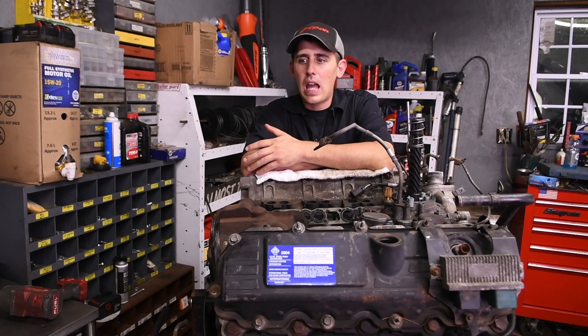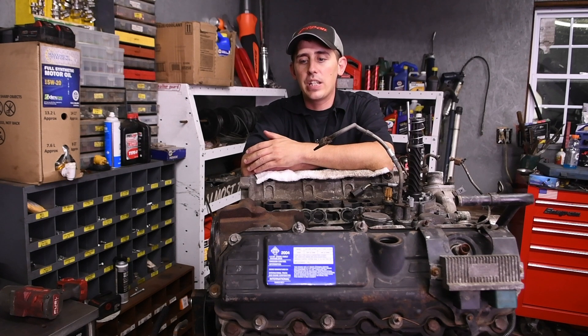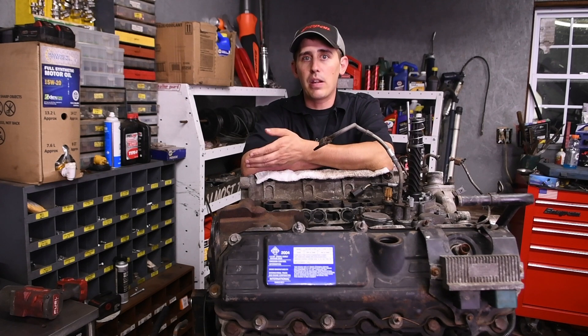Some other odd things that can cause a no-start: a plugged exhaust — rare but it can happen — and EGR valves stuck open. A stuck-open EGR can cause the truck to start and stall repeatedly, or not start at all because it's just recirculating its own exhaust.